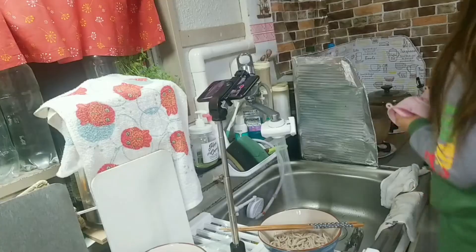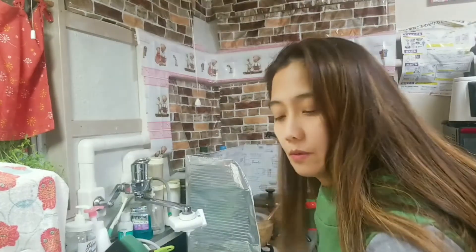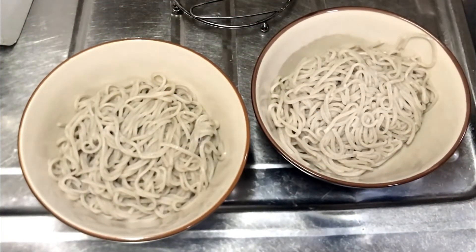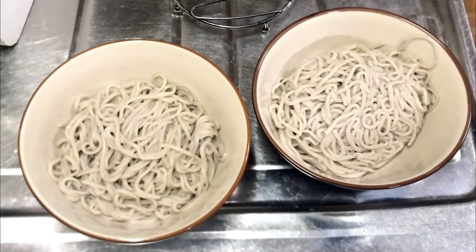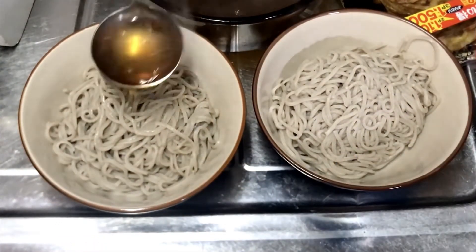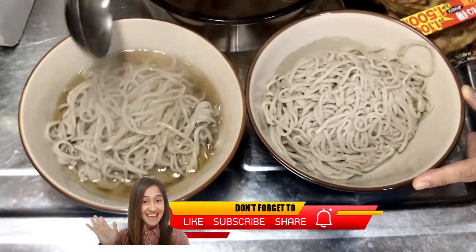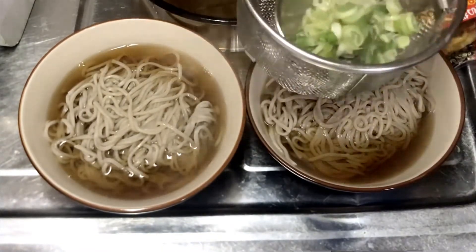Now let's wait. I am going to boil this for 3 minutes. Now we are going to warm the dish in the microwave. Now that the soup is boiled, we are ready to put it in the bowl and serve it. Cut this side — cut it.